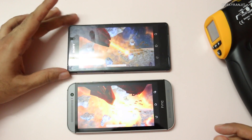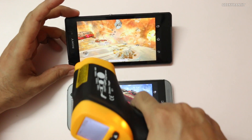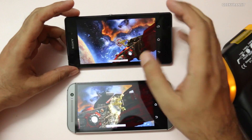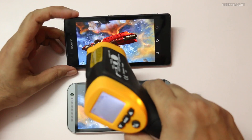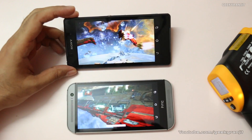One thing I want to let you know: many of you ask whether this is the internal temperature. No — the temperature we are measuring here is the actual surface temperature when you touch the screen. This is the temperature your skin feels. This is not the internal CPU temperature, which will be a lot higher than the reading we're getting. This is simply what your skin will feel when you're using the device.